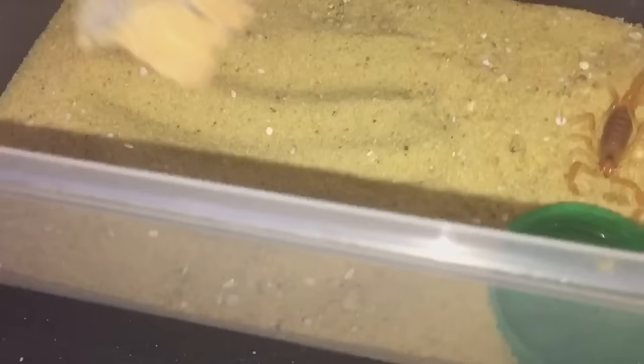Not to worry. Let's just put the cork bark back so it can slip back under its little hide. Thanks for watching everyone, I'll see you next time.